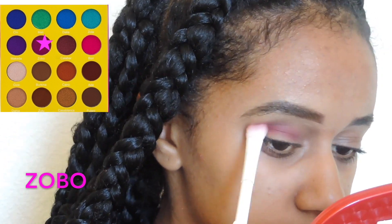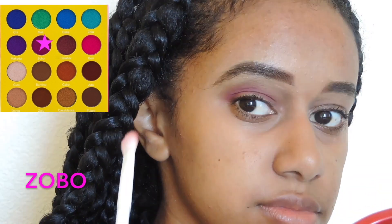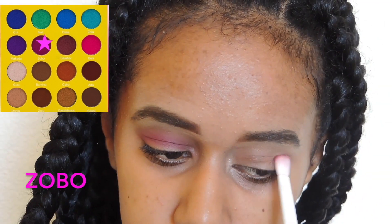Throughout the Black Panther movie, Shuri has a purple pinkish eye look going on. I didn't want to use a brown in the crease because I felt it would make the purple too dark, so I used a pink shade as my crease color with a Wet n Wild eyeshadow brush.